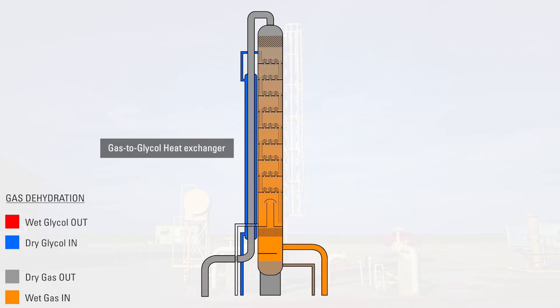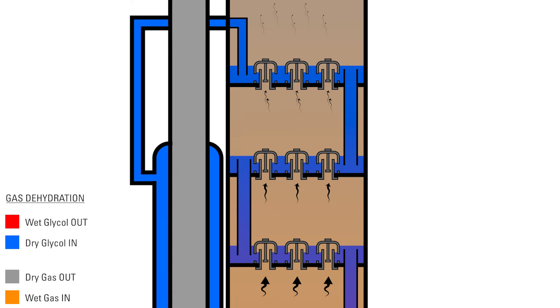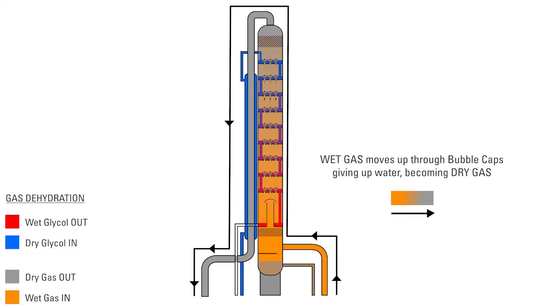The lean glycol then enters the top of the tower and drops down through a series of trays. As gas is coming up through the bottom of the tower, the glycol is flowing down from the top. The gas flows up through bubble caps, which forces it to contact the downward flowing glycol. The gas gives up water and becomes drier as it passes up through each succeeding tray to meet pipeline criteria as it leaves the top of the tower.